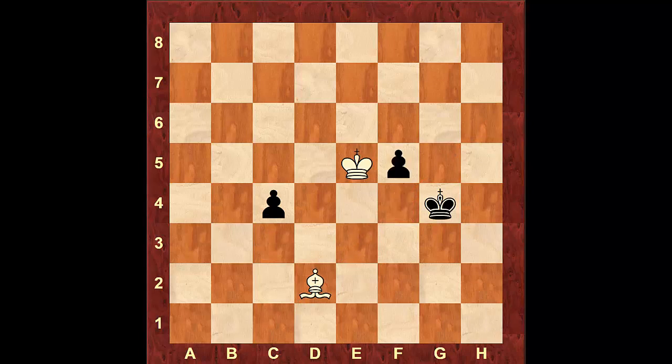The other try that black has is moving the pawn to c3, attacking the bishop. After the bishop takes the pawn and the other pawn marches to f4, there's still a dark square that pawn has to go through. After bishop to d4, the bishop just has to stay on that diagonal. As soon as the pawn marches to f2, the bishop will take it and get a draw.